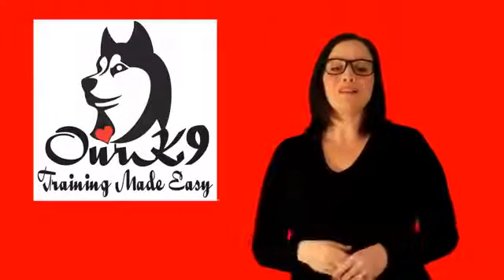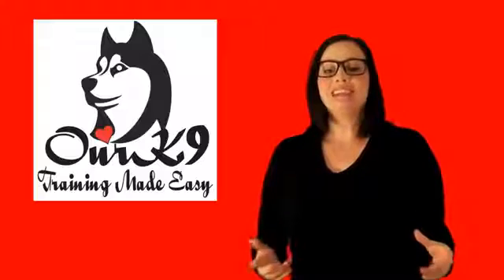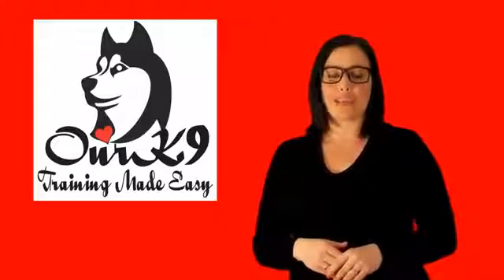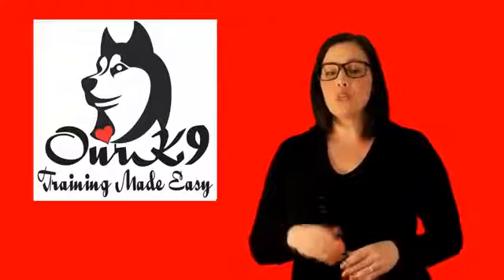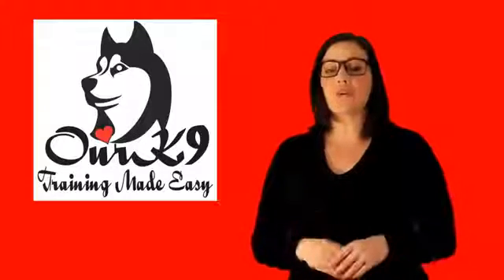Hi, I'm Liz, and welcome to this short presentation video from RK9. Today, I shall be showing you how to test the shock collar correctly. It is important that you test the collar before you put it on your dog to ensure that it is functioning correctly.